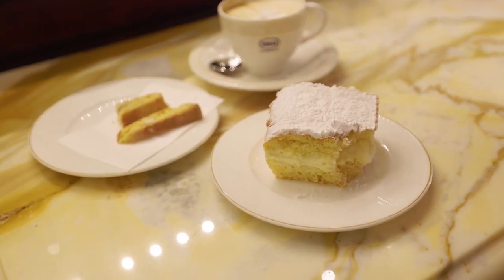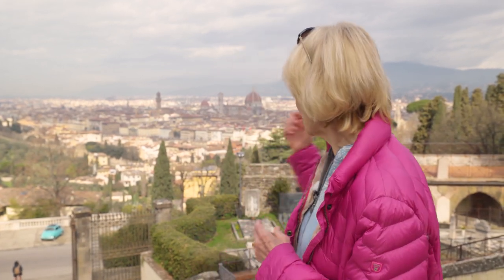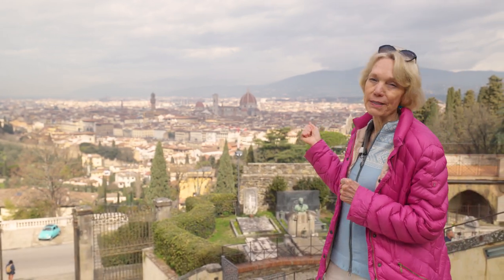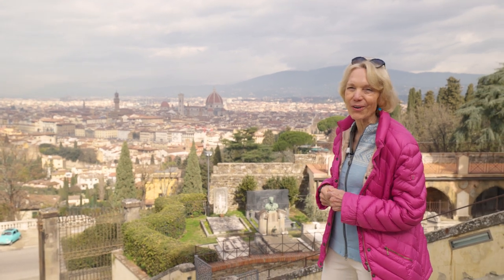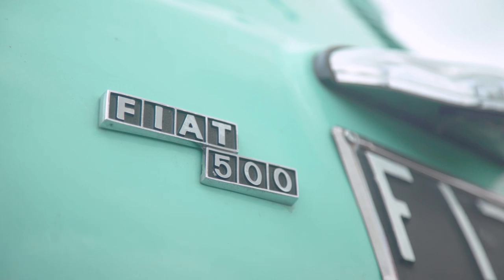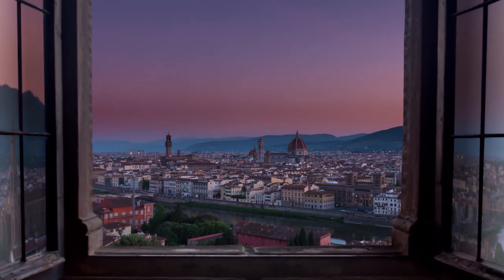Our Italian adventure starts today. We've docked in Livorno and driven to this beautiful city. Brunelleschi's dome, the baptistry, the home of the de Medici — we are in Firenze, Florence. And we're looking forward to exploring by vintage Fiat and a walk around this beautiful city.